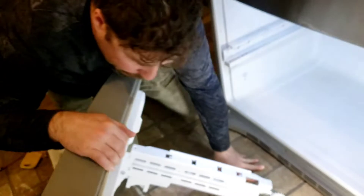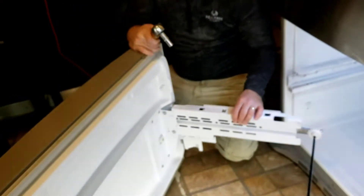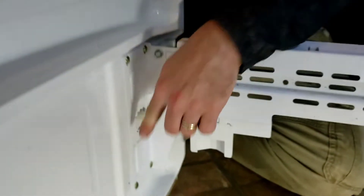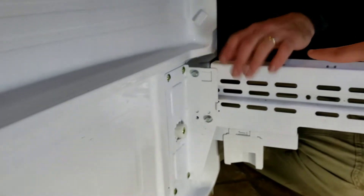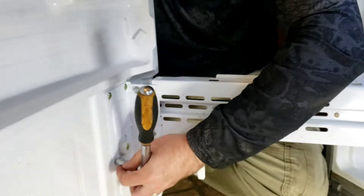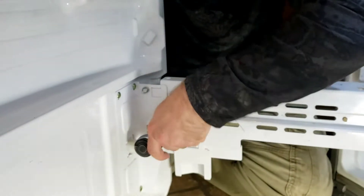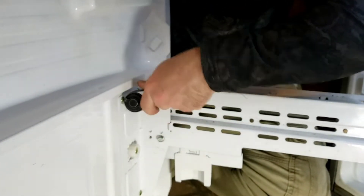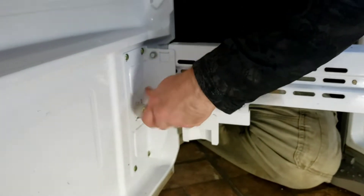Next thing you're going to need is a 10 millimeter socket. If you've lost yours — because it happens — you can take off this whole thing by Phillips, but it's more of a pain to put back in. You're supposed to take these off, pull this off, and that's the whole new part. These will not come with the part. Two good-size bolts — probably three-fourths of an inch to an inch long — 10 millimeter bolts.